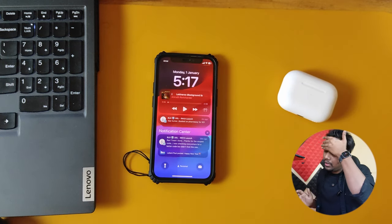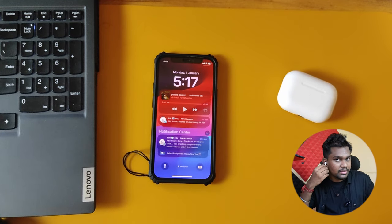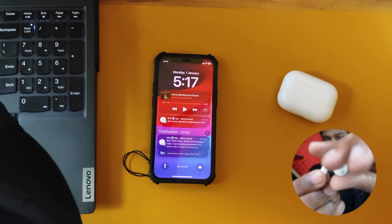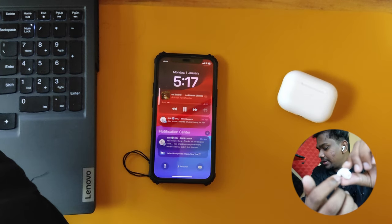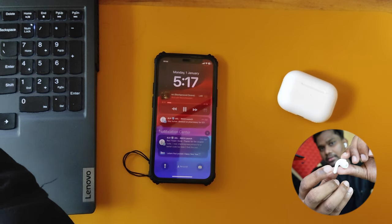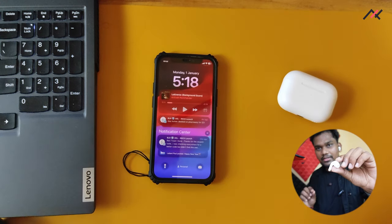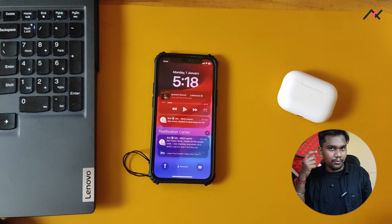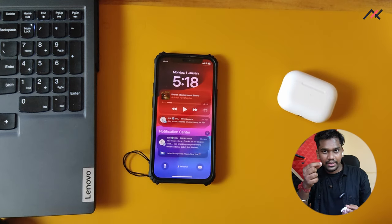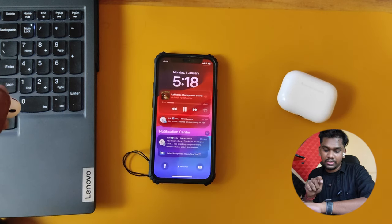There is no option to stop that auto-play — whenever you put in the earphones, the song will start playing. For audio controls, there is a slider on the stem — sliding up increases volume, sliding down reduces it. If you hold it for a moment it can play or pause, but it's not very effective. Sometimes you may not know whether it paused or not, and it takes one or two seconds to reflect on the mobile.